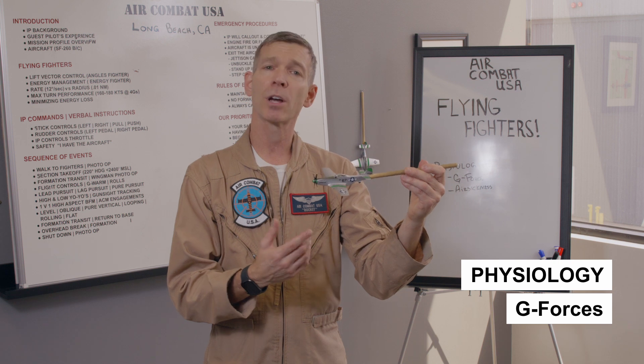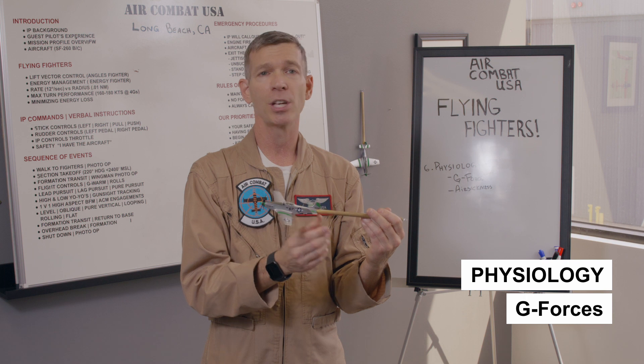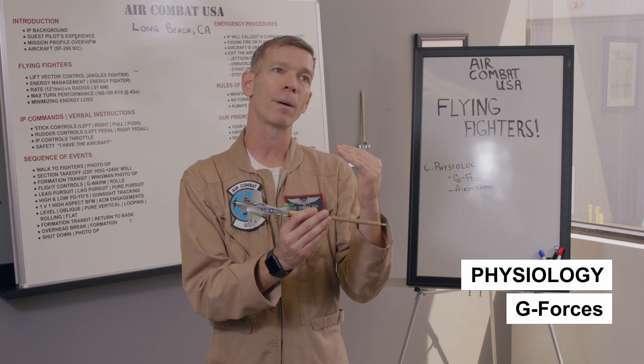That will help you tolerate the G's a lot better — just tighten up your stomach before you pull. The G's are not that strong. Four G's is very tolerable. In all reality, you only need to pull about two and a half to three G's to get the job done. Four is optimal. Anything north of four — five or five and a half G's — is not really necessary. You're bleeding energy too quickly to gain much value.